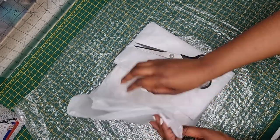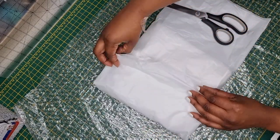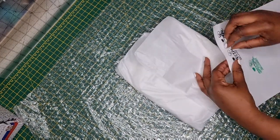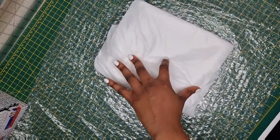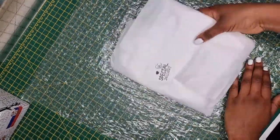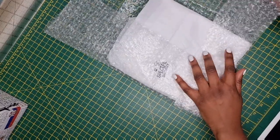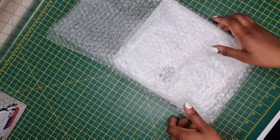So yes, stay tuned for that — subscribe to this channel and turn on your post notifications. I use a special delivery stamp and I stamp it on blank sticker paper — that's how I made these stickers. I bought the stamp from Hobbycraft, which is a craft store in the UK, and I'm glad I bought it. I'm definitely going to keep this in my packaging process because it just adds a little something, a little spice to the packaging.